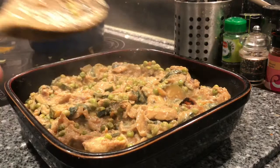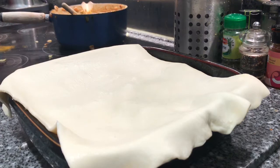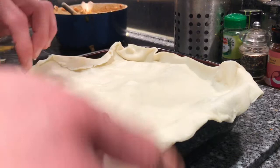All the filling is in the pie dish. I've got my sheet of puff pastry, so I'm just going to lay this over the top and then trim it to the right size so it covers the whole dish with a little bit of overlap around the edge of the pie dish. I'm going to push it in around the edges, then put this in the oven at 180 degrees C for half an hour, and then take the tin foil off the top so that the pastry can get golden brown.